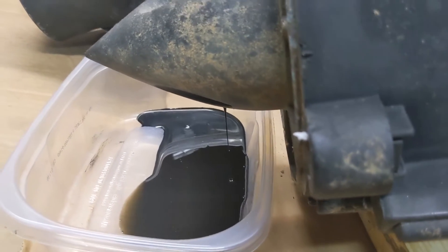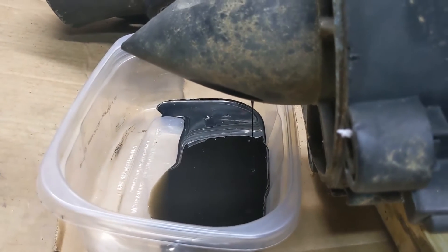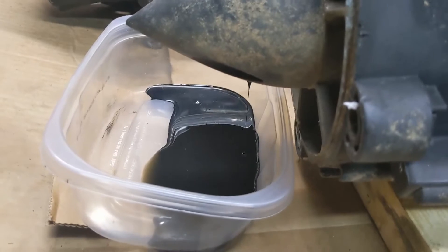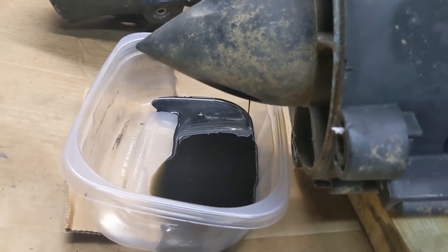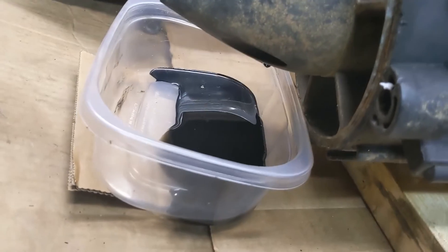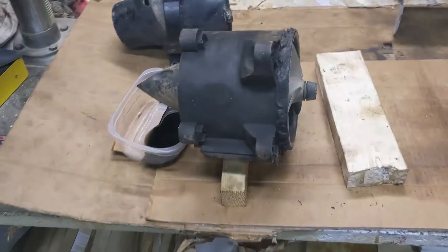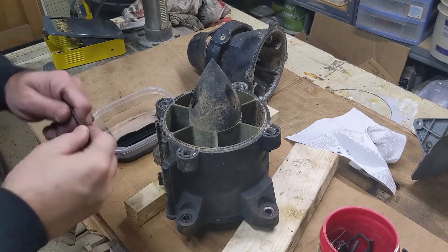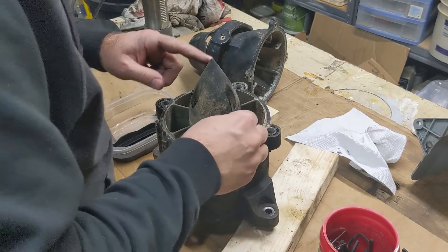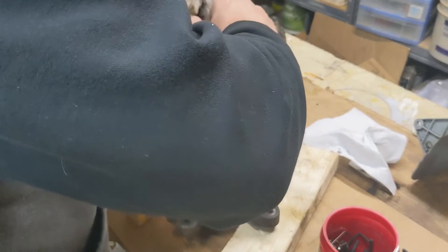I like the smell of almost any kind of motor oil and grease, but this is not one of them. The oil that comes out of these things notoriously stinks. There's nothing good about it. Loosen all these hex screws.